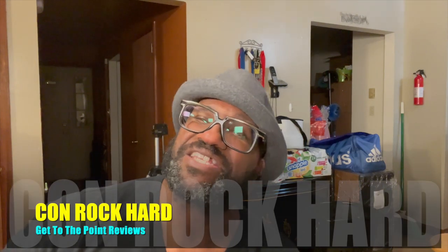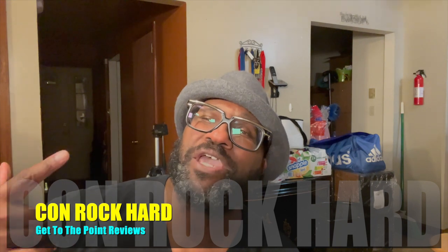What's going on my peoples and my peoples to be. I am Comrock Card and this is another episode of the Get to the Point Reviews.